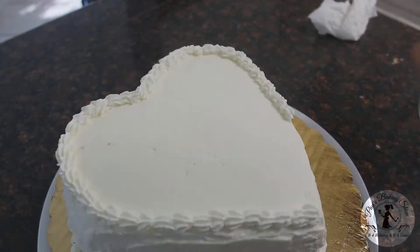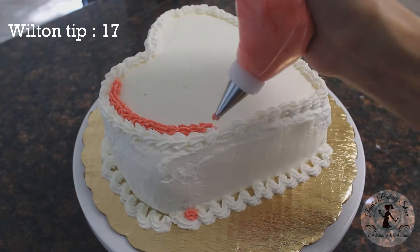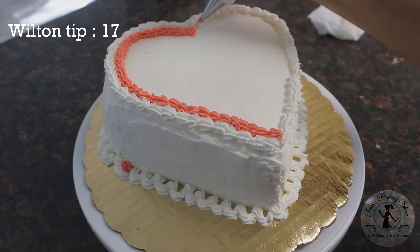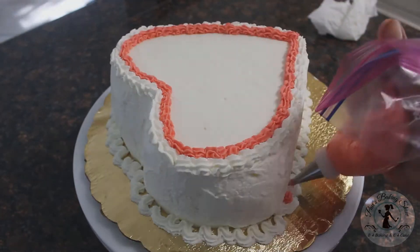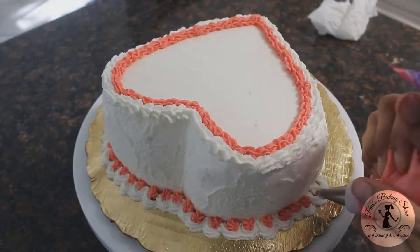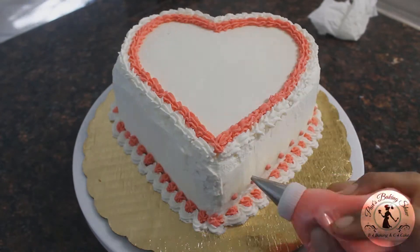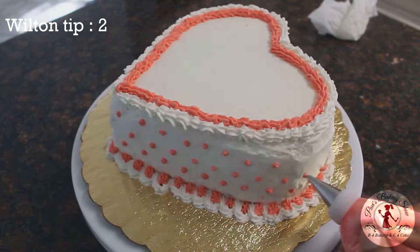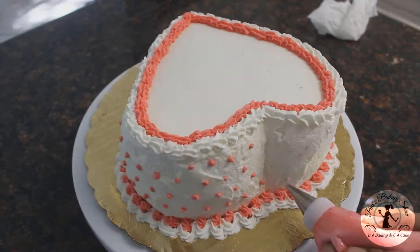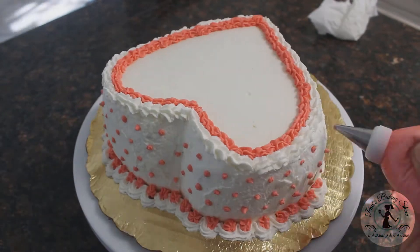This is a bounce type of border, built with tip 17 in pink color — you can fill it in pink. This is a shell border decoration. Then tip 2 is used for dots along the side. We will fix the dots and fix the roses.